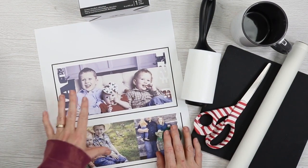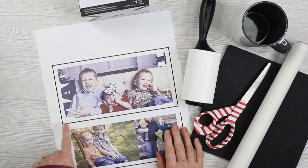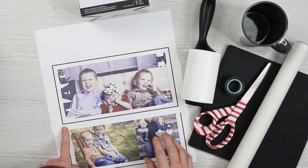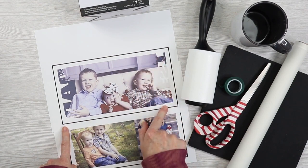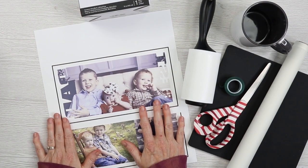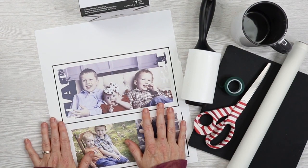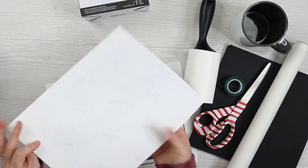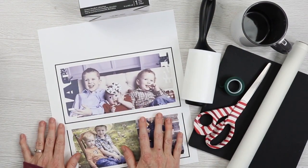So I'm using Cricut Design Space to size and print these. You'll notice a bounding box — that will use extra ink we don't need for sublimation, but it makes it super easy to size and cut out the template. If you have another design program, feel free to use that because you do not need the box and you do not need the Cricut machine at all. I'm just using Design Space to size my template and print it onto sublimation paper — mirrored — with my sublimation printer.